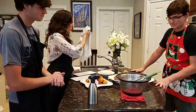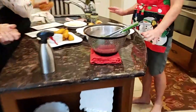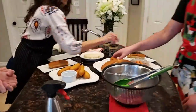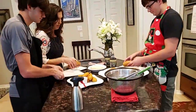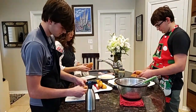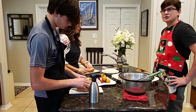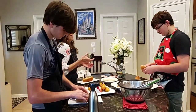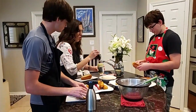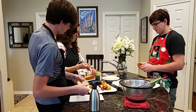I already boiled our hot dogs — I had that towel on there just to keep them warm. Everybody gets a bun. I grabbed the wheat buns this morning from H-E-B. Basically all you're gonna do is open up your bun. I suggest using the flour buns.